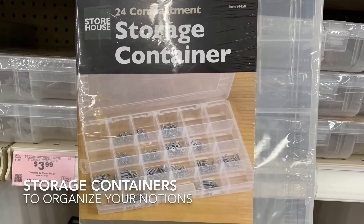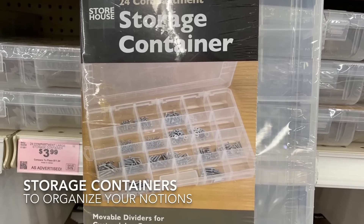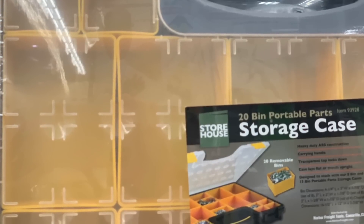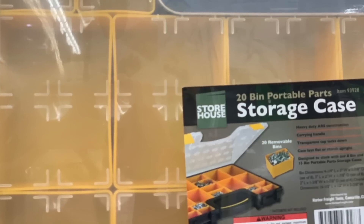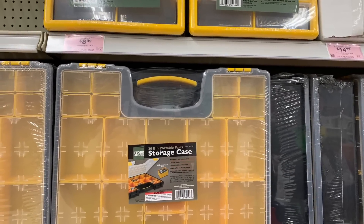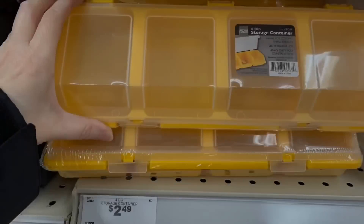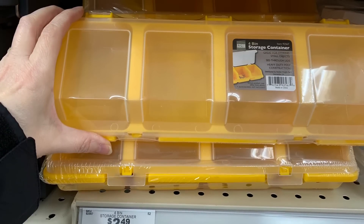Storing sewing supplies can be quite the challenge — you've got lots of little items like thread, needles, pins, and buttons, all sorts of notions of different shapes and sizes. The hardware store has all sorts of storage options, and most of the ones I saw were less expensive than very similar things at the sewing centers. If you're looking to reorganize your sewing stuff, take a look at the hardware store and see what your options are.